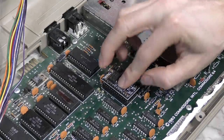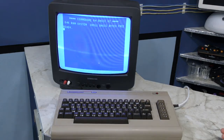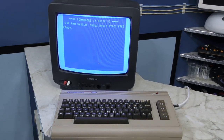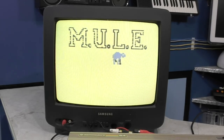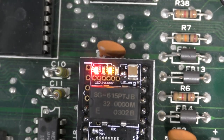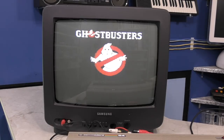Let's go ahead and stick the SwinSID Ultimate down in there and see what it does. Interesting — it does make that same chime sound when powering on. Yep, it does it every time. I guess that's a good reminder that there's a SID inside. Let's try something with music. Check out the little LEDs on the SwinSID — there are 3 of them, one for each voice. That's pretty cool. Let's try something with digitized samples — that seems to work just fine.